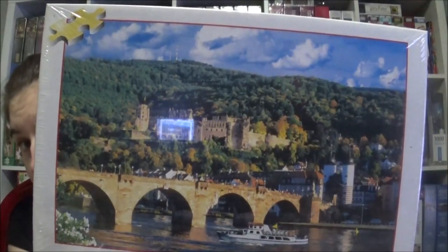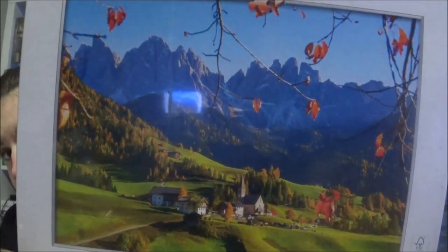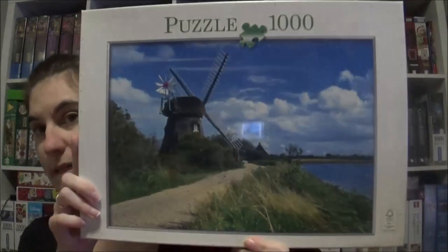That one's cool. The next one is Playtime as well, and here we have Heidelberg in Germany. And then we have two more Innova Kids jigsaws. The first one is Südtirol — that would be South Tirol — and yeah, that's what Tirol looks like, pretty nice. And the other one is a windmill, I don't know where, but it's a windmill, so that's nice too.